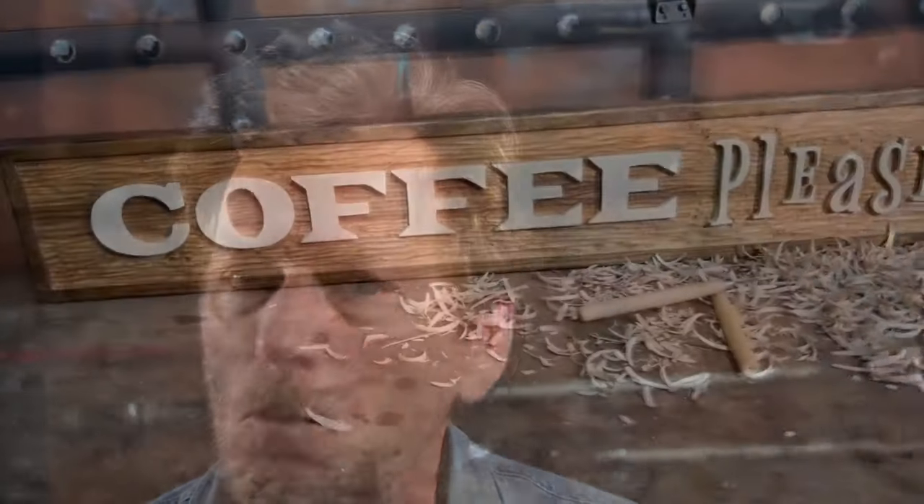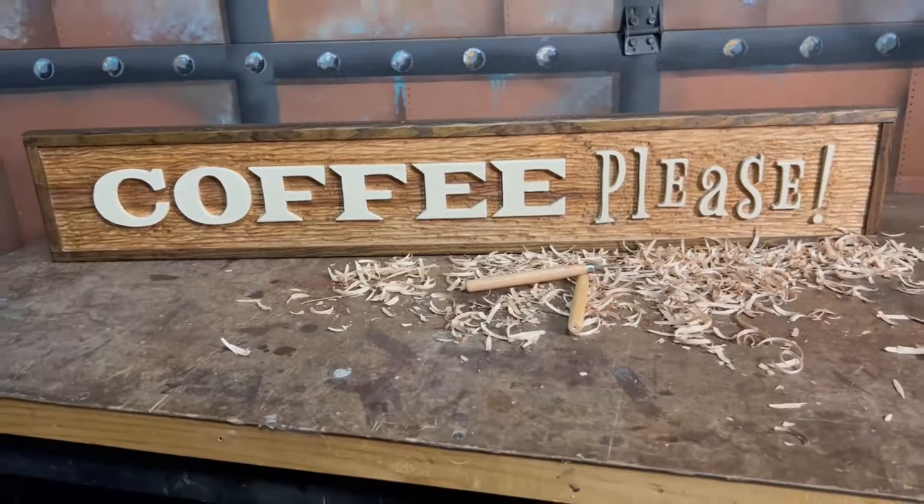Hi, I'm Gene. In this video I'm going to show you how to make a really cool wood chiseled sign. And we're not going to use a CNC machine or a laser — we're just going to use a bandsaw and some hand chisels. It'll be a lot of fun. Let's get on it.